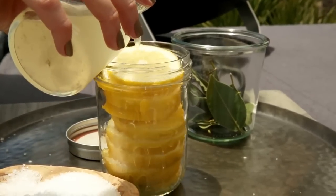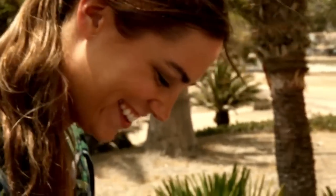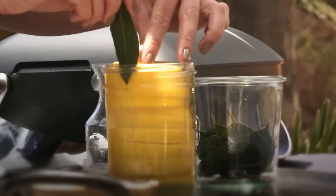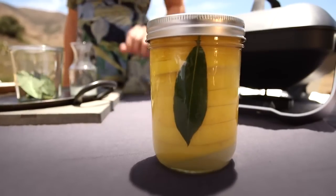Now I'm going to add some extra fresh squeezed lemon juice to the top. And I'm going to add about two fresh bay leaves — not only do they add amazing flavor, but they add a really beautiful color too. I'm going to shake this once or twice to get everything dispersed, and then set it aside for about an hour.